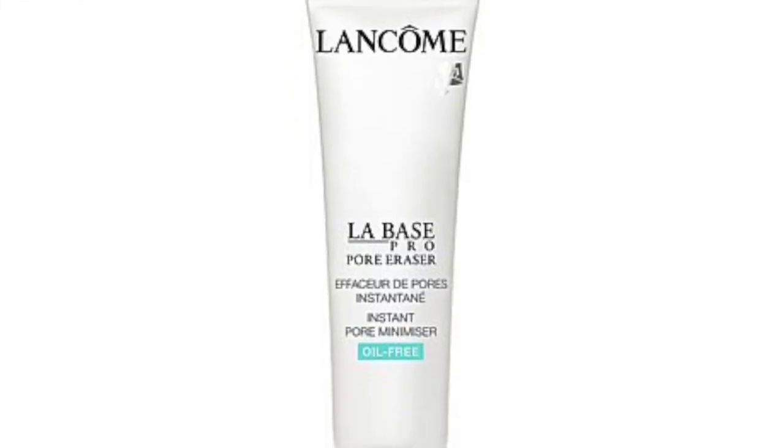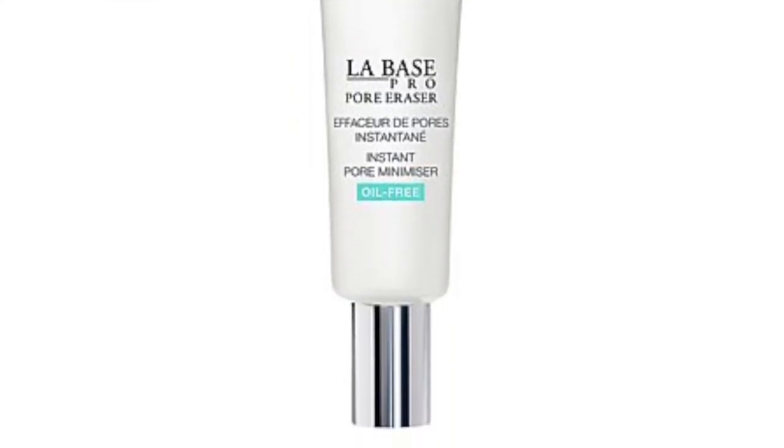I'm going to start off by doing my complexion. I've already put on my makeup primer — the brand new primer from Lancome, which is the Base Pro Pore Expert. It's really good. I instantly am smoothed out and my pores are instantly refined.